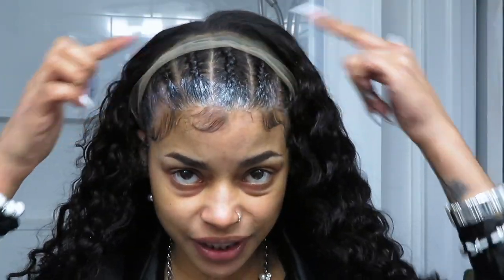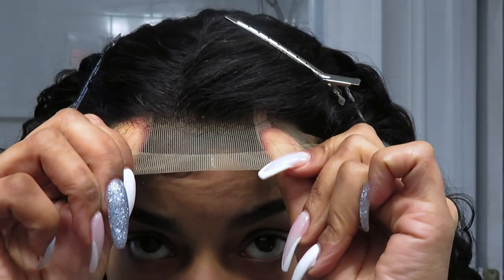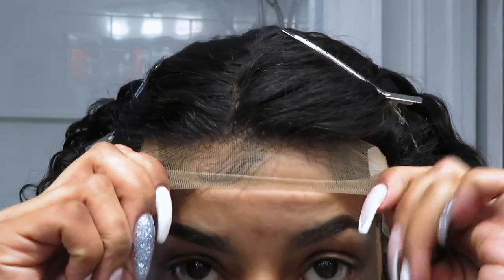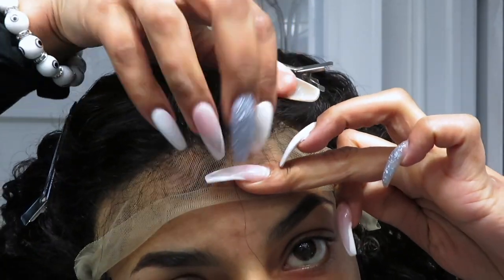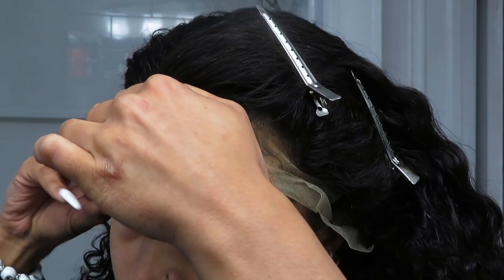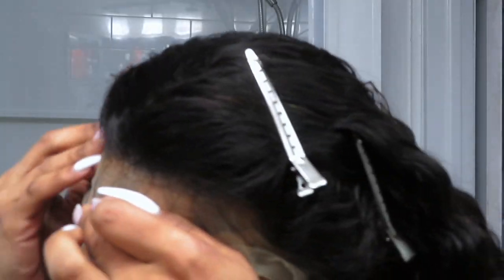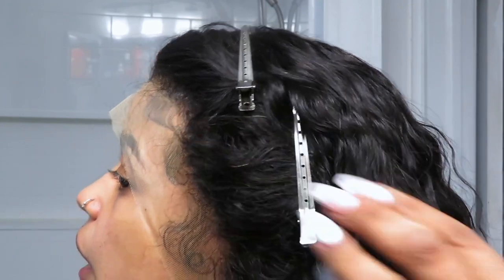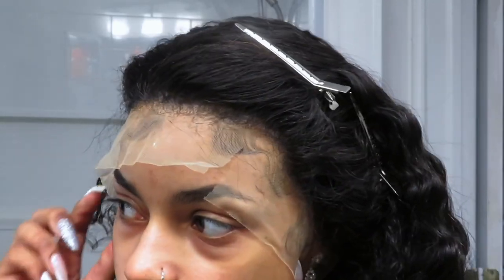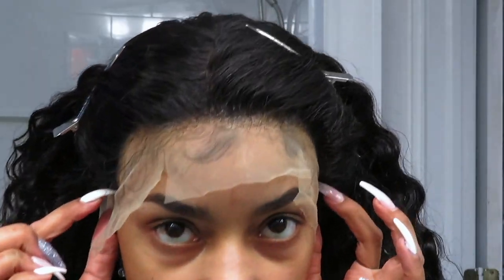Once I apply that third layer of got-to-be glue, I go ahead and apply the wig, leaving the lace on so I can grip it and pull it down forward. I pull the lace forward, push it down, and move it sideways into my hairline. I use my nails to really push everything in, then work my way side to side, continuing to push that lace into the glue. Because the lace is so transparent, I can see my baby hairs right through it.